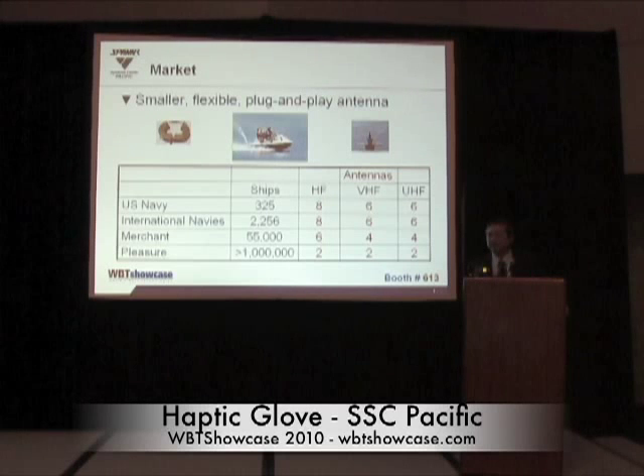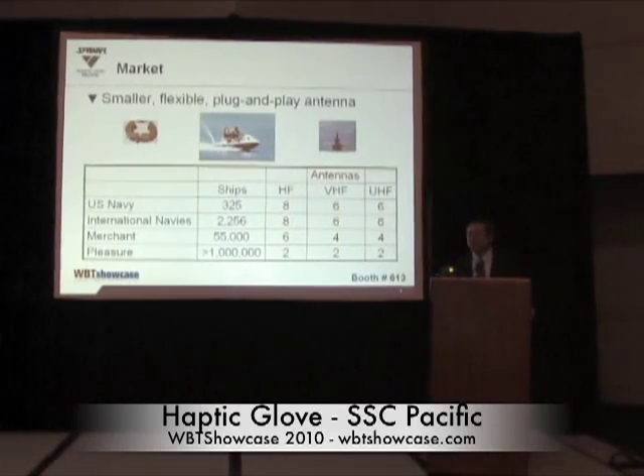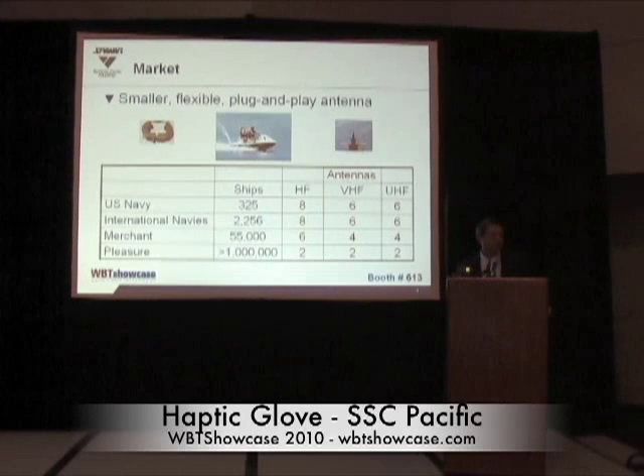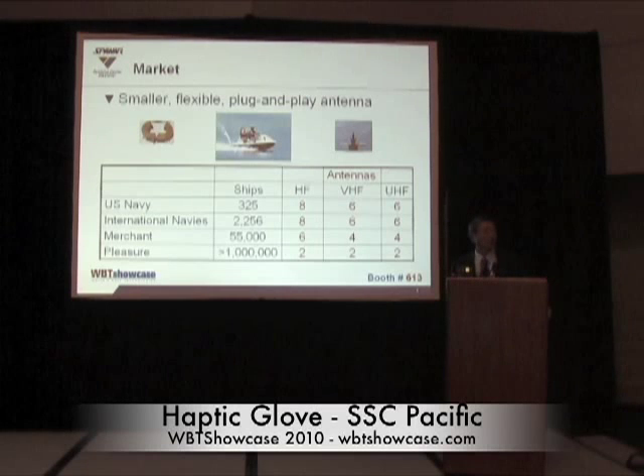Twenty antennas are the minimum for U.S. and international Navy ships. Last Christmas, I was on a cruise ship from San Diego to Cabo San Lucas with my family. While walking on the ship, I found all the antennas sticking out — I saw 14 of them. And while I was in San Diego Bay looking at boats, I saw a minimum of six antennas on them.